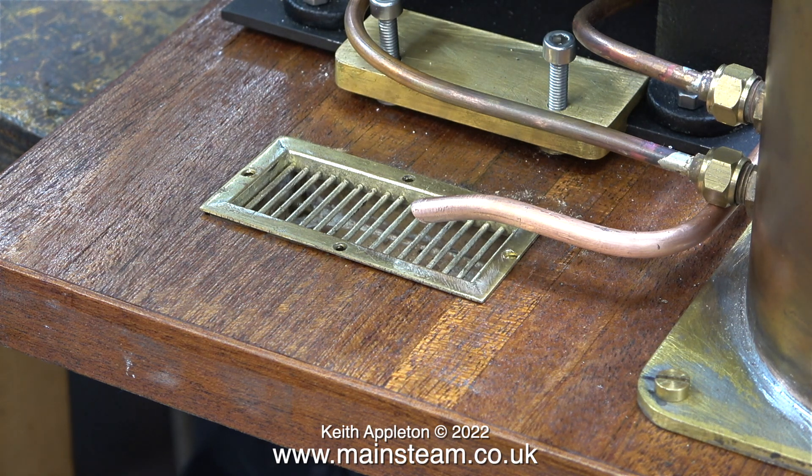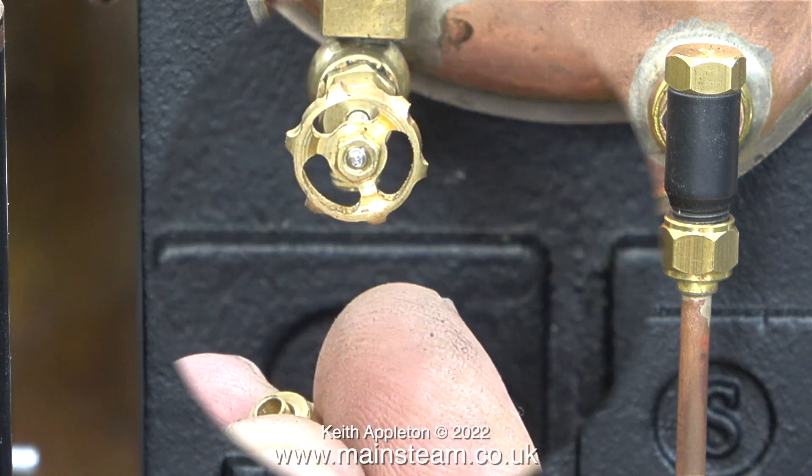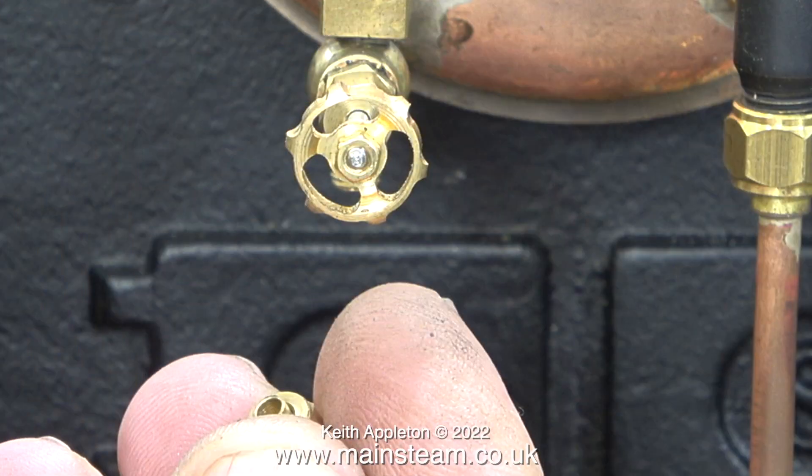The second pipe is a pressure pipe and it's from the blowdown valve on the water gauge. This is a very small coned union, and if I use a piece of pipe to fit this it's going to be a little bit small and may block up with limescale over a period.